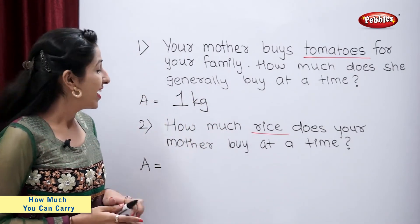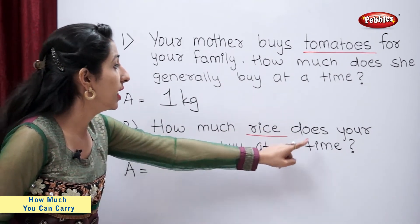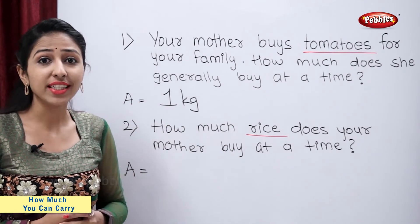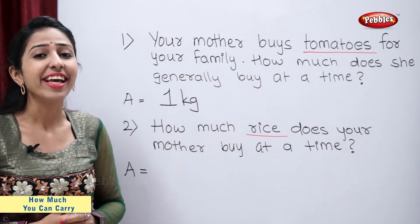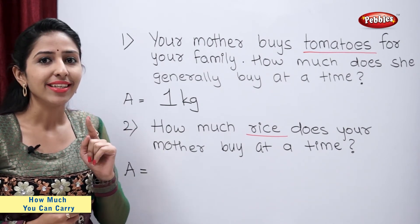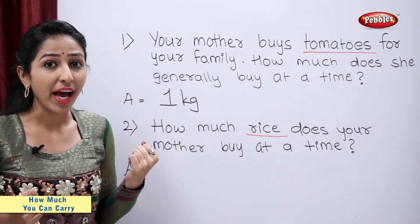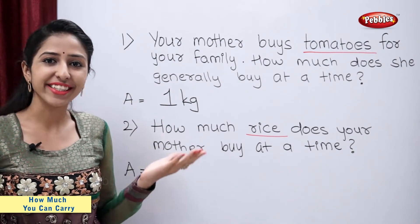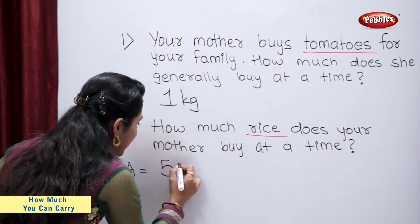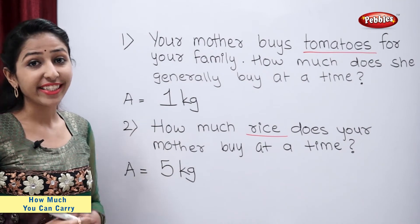Now, come on students, answer this question for me. How much rice does your mother buy at a time? Any guesses? 2 kgs? No. 5 kg. She generally buys 5 kg rice at a time. So, let's write 5 kg.